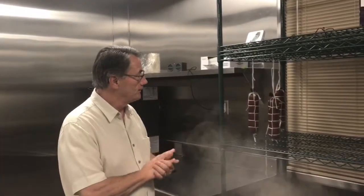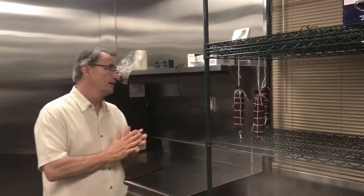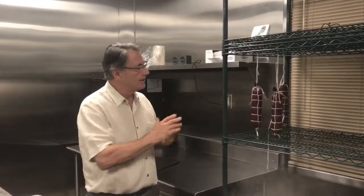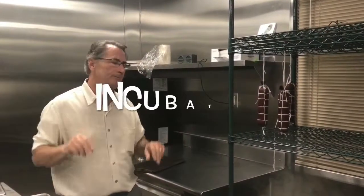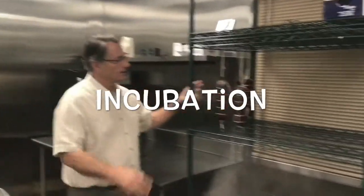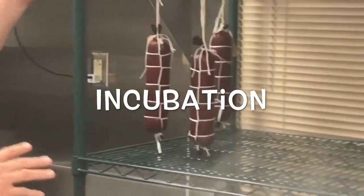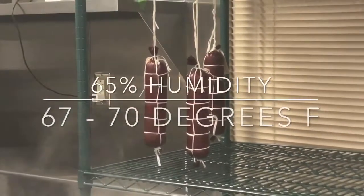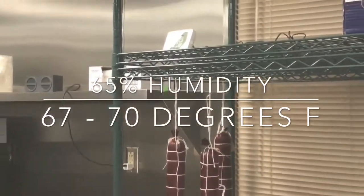Right here we have finocchio salumi that we've put together with Chris Elkins, our butcher. We've also got some dry cured meats in our walk-in that we're going to do a soft cure on, and then those will hang in here as well. Right now the salumi is in what they call the incubation period — for a day they'll be in this humidity and temperature setting, 67 to 70 degrees and 65% humidity.